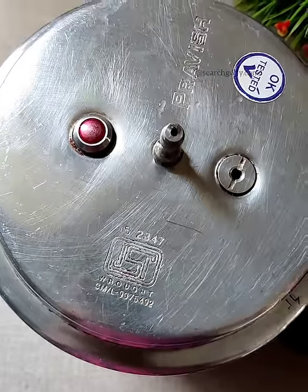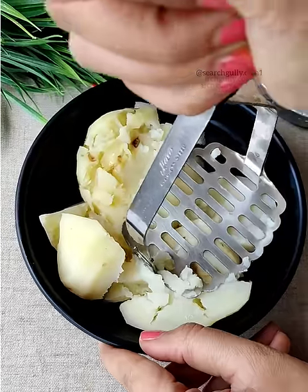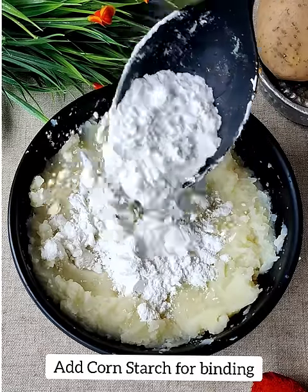Once it's done, we are going to smash the potatoes in a similar manner. Once it's completely smashed, now we are going to add spices.